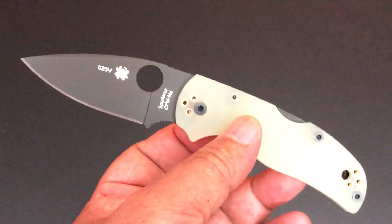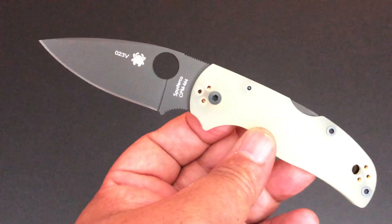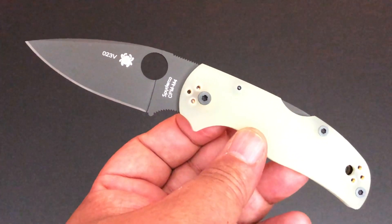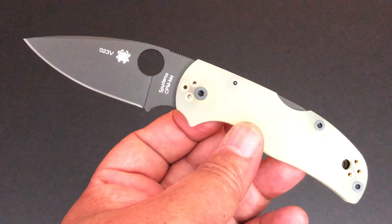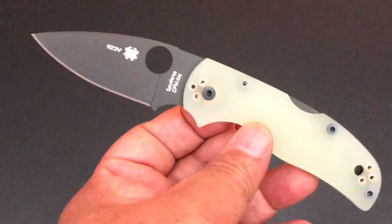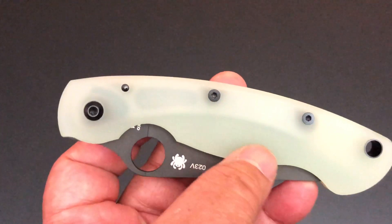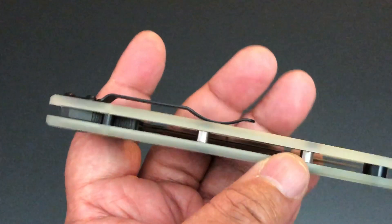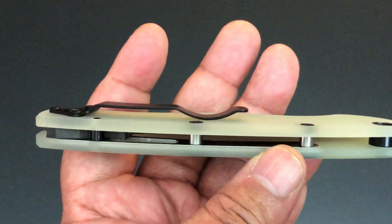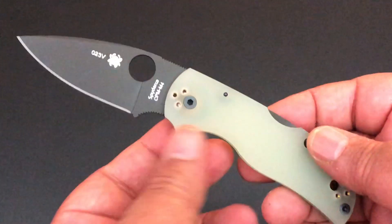The Military that I'll be showing you — the other knife that arrived today — same thing: Black Blade. And I'll have to see if it has liners; I actually hadn't even taken it out of the box yet. Here it is, and you can see it does have liners inserted in it. So that's coming up later. But let's talk about this Native 5.